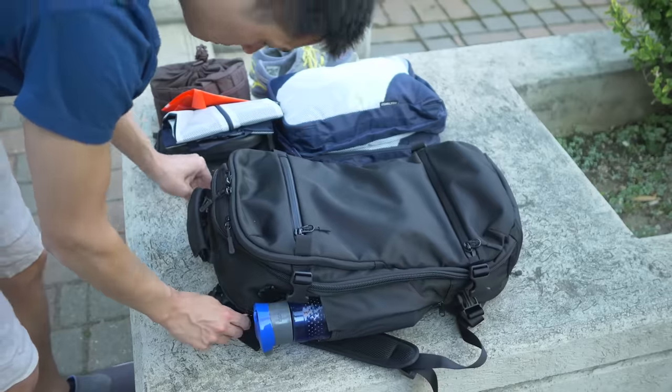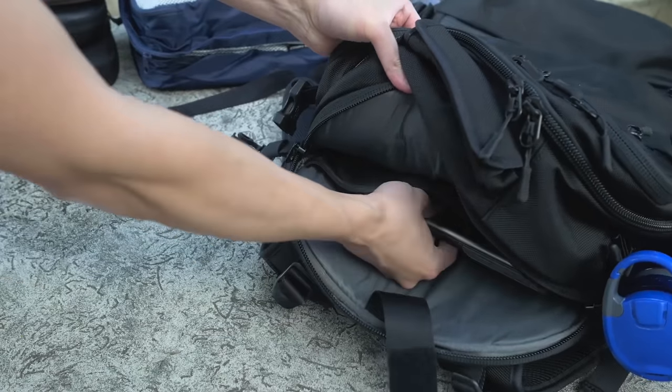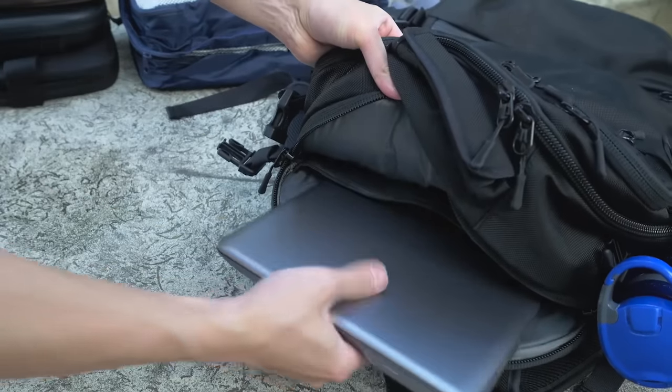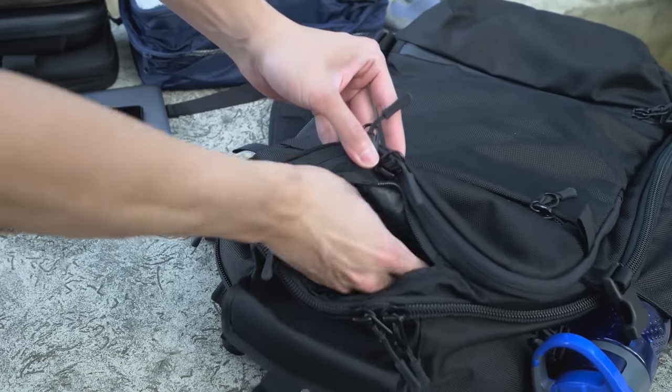On top there's a back pocket for holding my laptop. There's padding in here to keep your laptop safe, and it's more than spacious enough to fit my 15-inch laptop. On top there's also a small quick-access pocket for things like my headphones and cell phone.